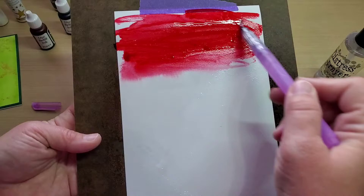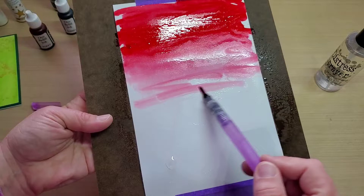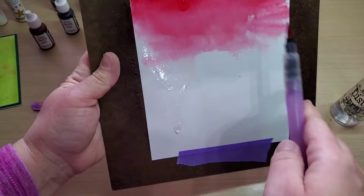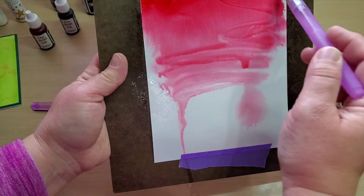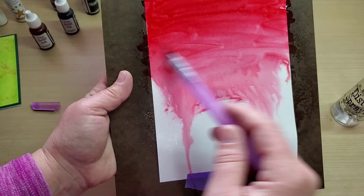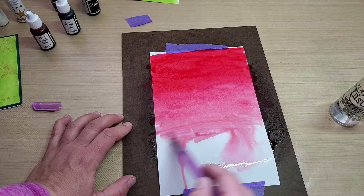Since we're doing candy canes, I wanted to do red, and then we'll do a little variation there and have some fun with that. It's an A2 size card panel, so we don't need a very big piece. And there you have it — you just do that, let this dry for a little bit, and then you get that really fun ombre effect with the different colors.